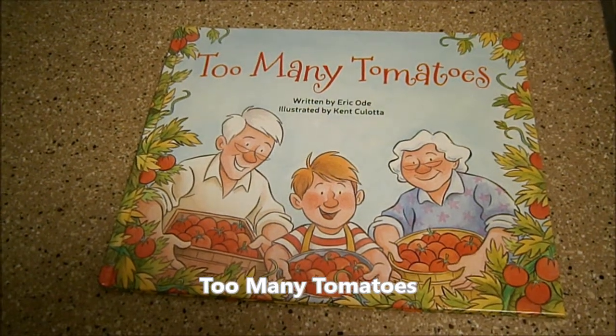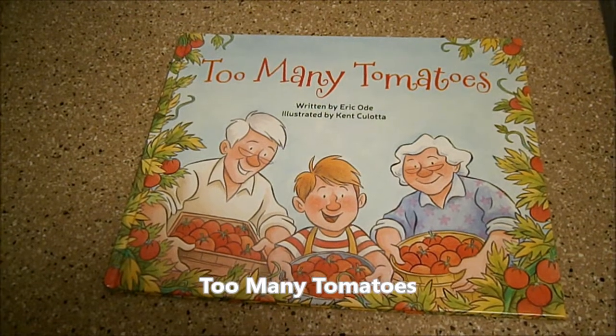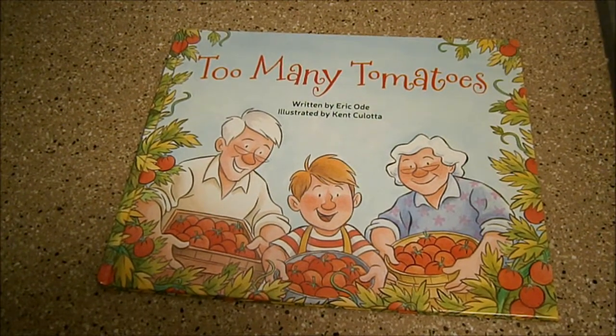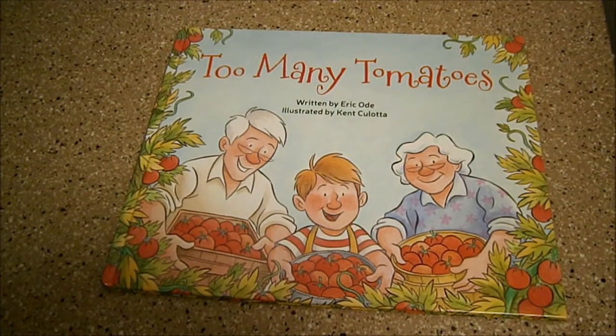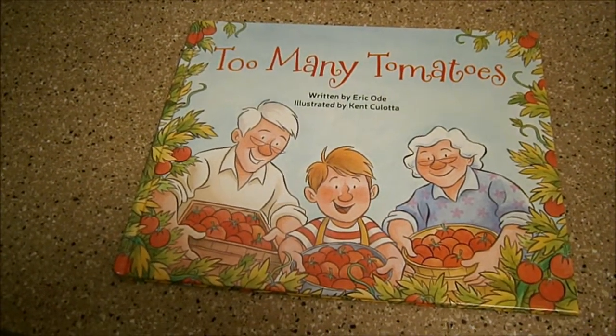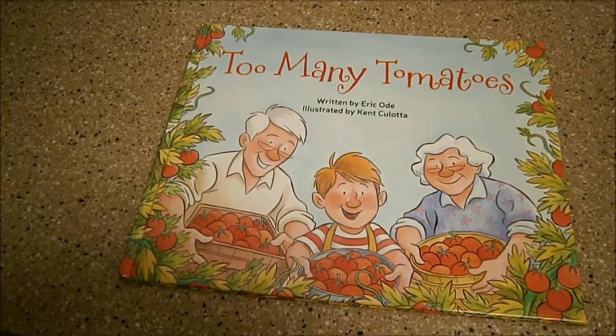Hi, this is Larissa Nilsen with Usborne Books and More, and I'm going to show you the inside of our new book, Too Many Tomatoes. This is written by Eric Ode. He's a repeat Usborne author — he also wrote Our Busy Trucks on the Go and Our Dan the Taxi Man.